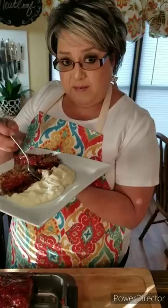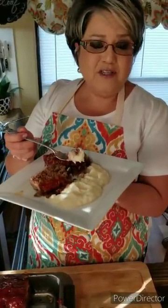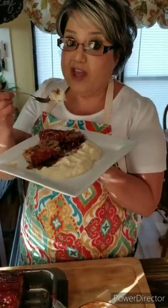If you haven't yet subscribed, please subscribe. Share with your friends, give me a thumbs up if you like it, and send me a comment — tell me what you think. Thank you so much.